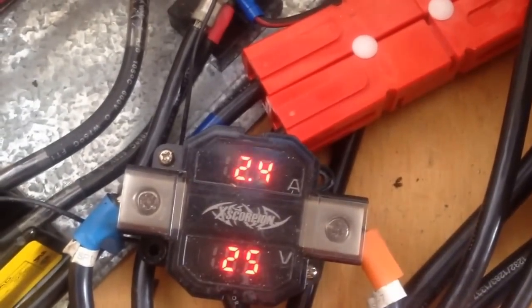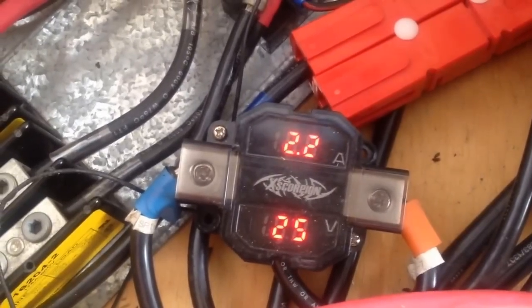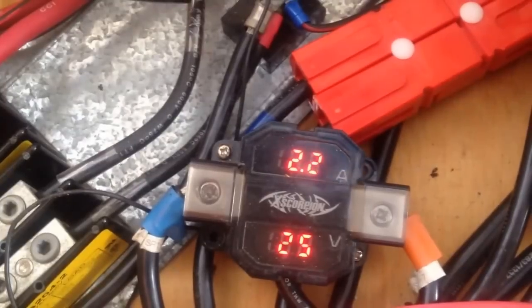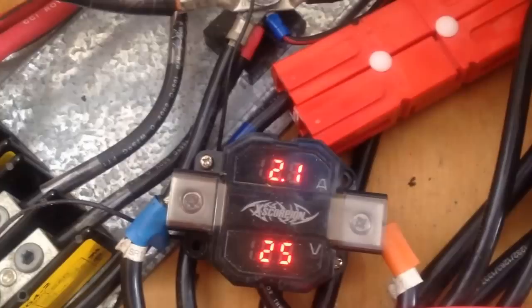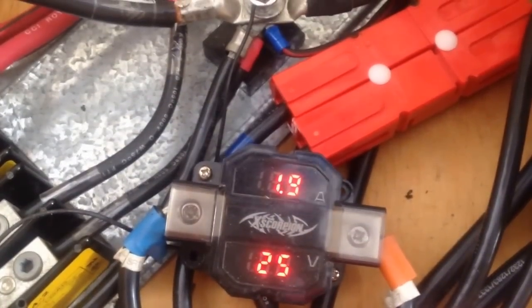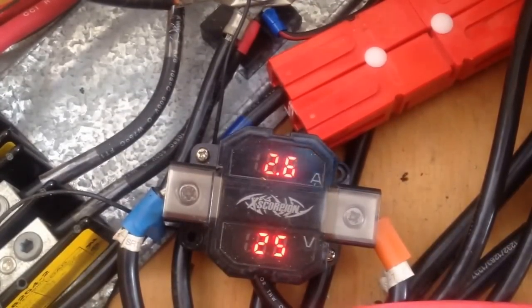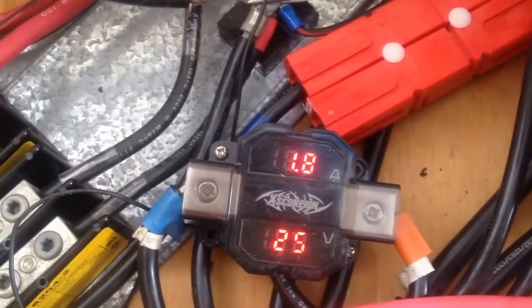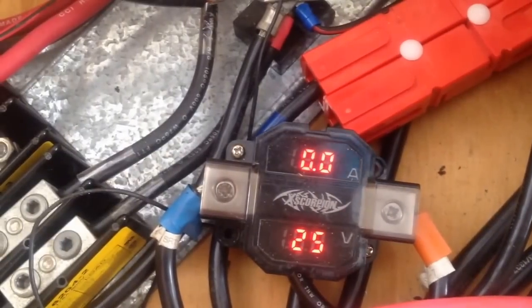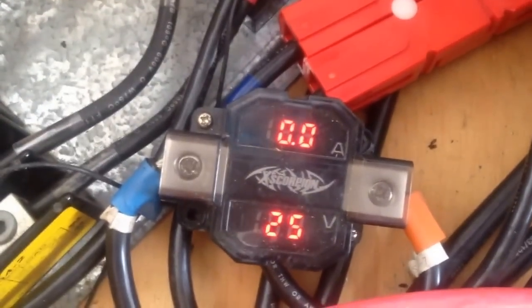Now keep an eye on this other leg here coming from the same turbine. I'm going to switch off the grid tie inverter to simulate a commercial AC failure — switching it off right now. The turbine is slowing down — see, no current coming in there, absolutely no current coming in on the other side.